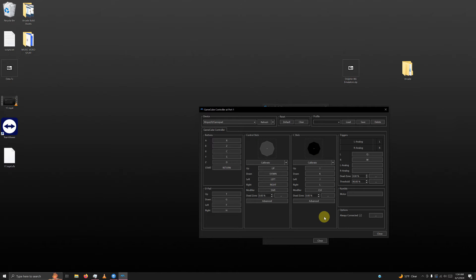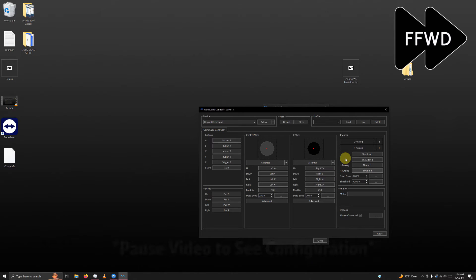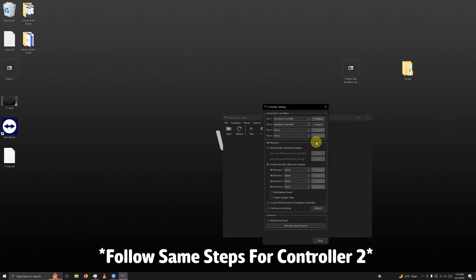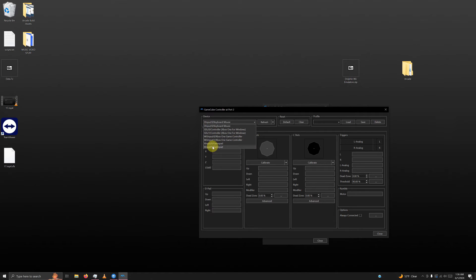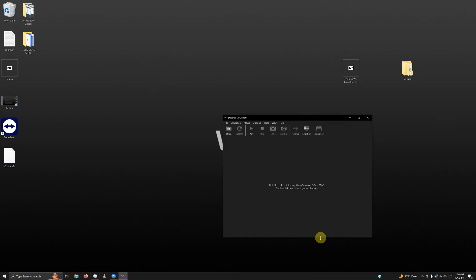Fast forward while I configure player one's controller — you can pause the video if you need to see my movements more clearly. Then go to profile and save this configuration as GameCube Controller Wii, and click save and close. For port 2, if you're using a standard controller, go to configure on port 2, check connected to always keep player 2's controller connected, change the device to XI Input Gamepad 1, and configure the sticks as usual. Click close and close the emulator.